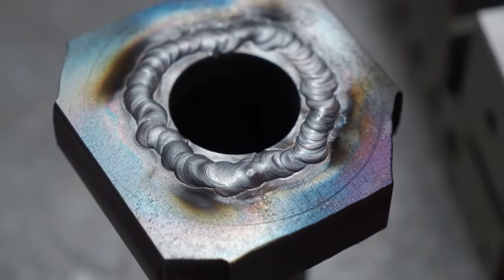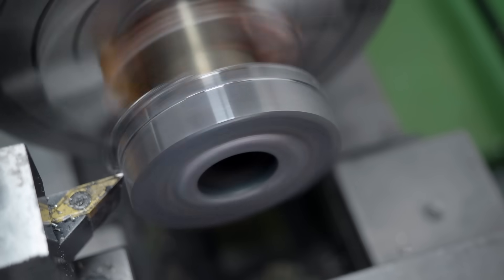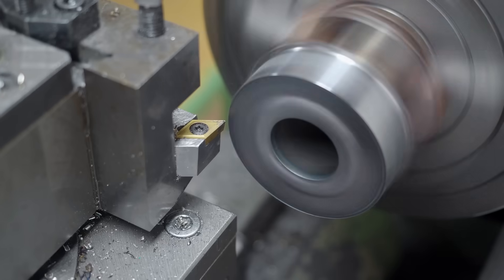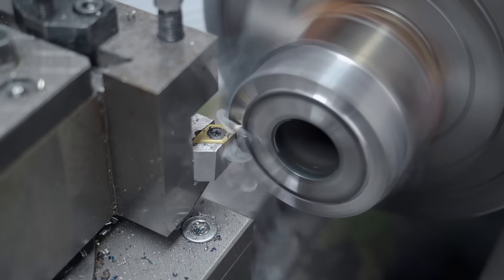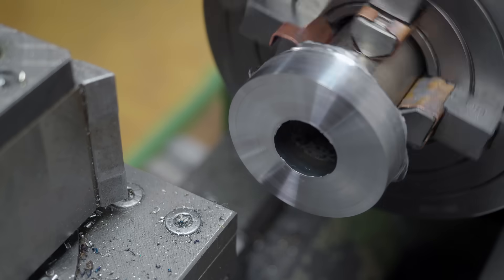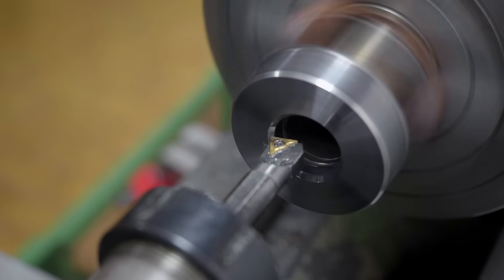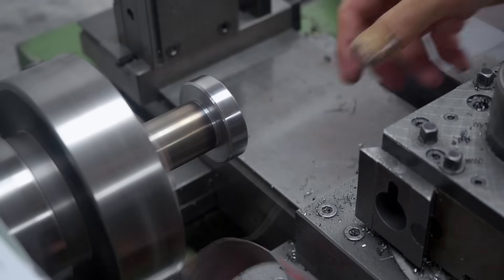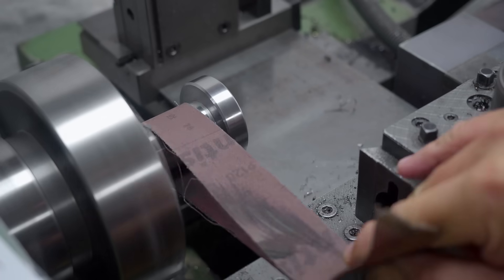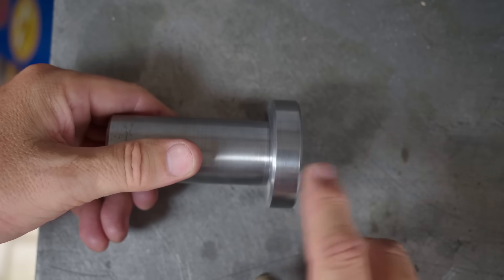Considering I haven't done any TIG for a while, I'm actually reasonably happy with that weld. Just leave that to cool down for a while. That weld cleaned up really nicely. Added a chamfer, and now the inner chamfer. I'm glad I bought a left-hand VCMT tool holder at some stage. That's now done up to the point where I just need to put the wrenching slots on it.